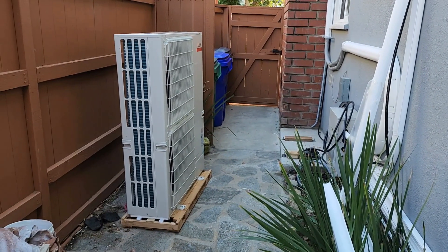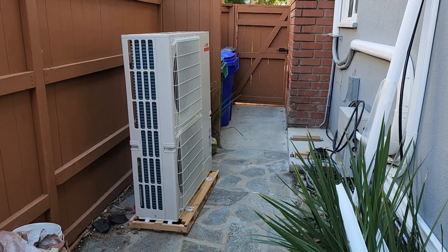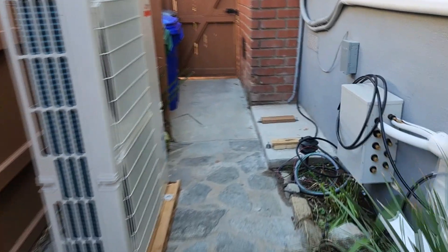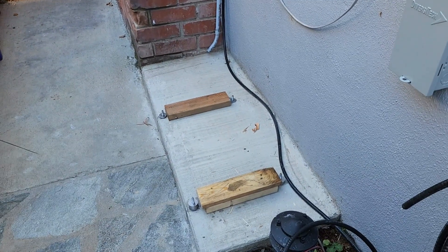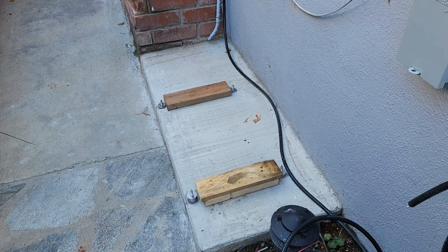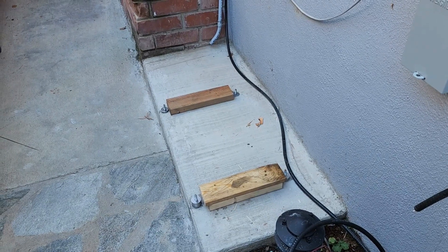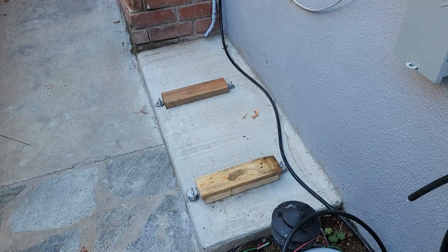We took delivery of the outdoor unit yesterday. It was a little bit of a hassle trying to get it in through the narrow gate — basically took it off the pallet and brought it in on a hand truck. You can see the studs down here are all lined up, ready to accommodate the outdoor unit. We've got little wood supports there that'll temporarily hold it, and while we line up the holes with the studs, we'll tilt one side, take the wood out, drop it down, tilt it the other way and drop the other side down.